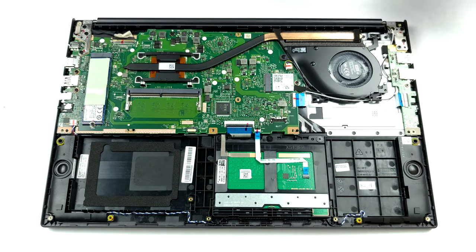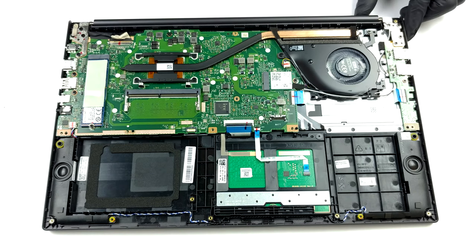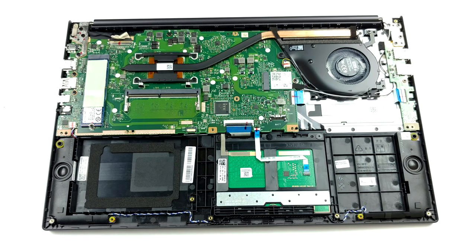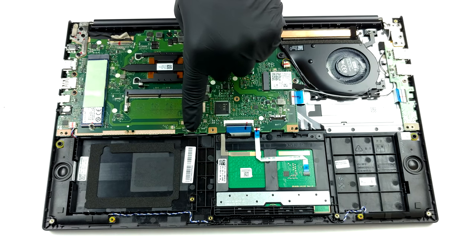There are configurations of the laptop coming with either 4 or 8 gigabytes of soldered memory. On top of that, you can upgrade it via the single RAM slot, which fits sticks as large as 32 gigabytes.